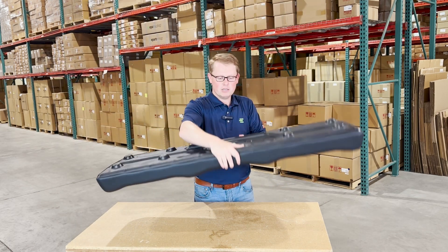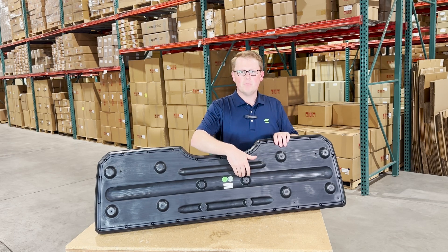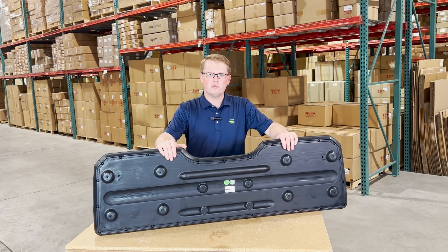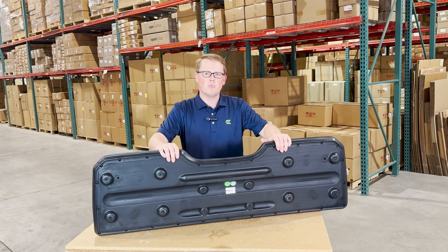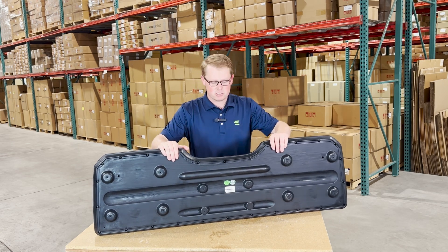On the back side of the seat, you can see that it is made with a durable blow-molded plastic seat base that, compared to the original seat, is a bit more rigid. So again, it's going to be a pretty beefy seat that's going to last you a long time.